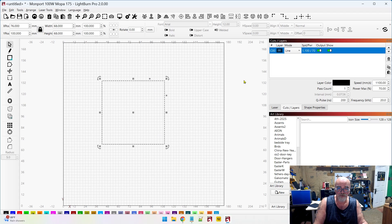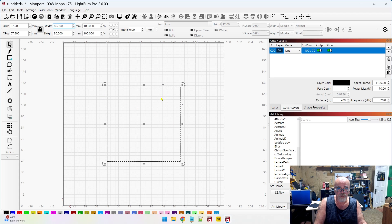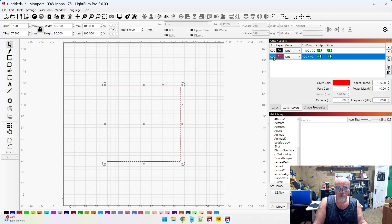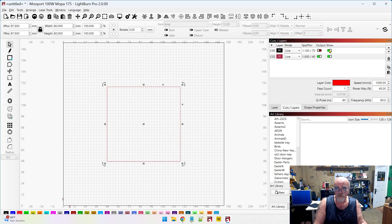I'm going to grab the rectangle tool, hold Shift to draw a square, and press P to center it. Let's make it 80 by 80. I'll put this on the red layer, go to Cuts and Layers, set the speed, power, frequency, and Q-pulse, and now all we're going to do is draw one line to verify. Let me run that job on a clean sheet of paper on the laser.